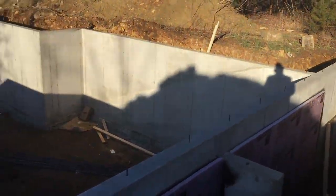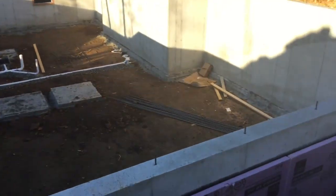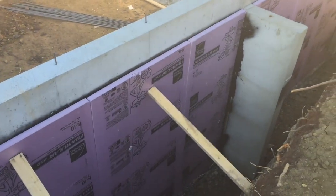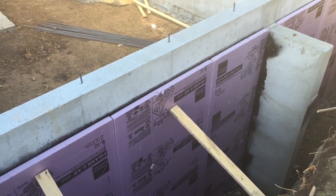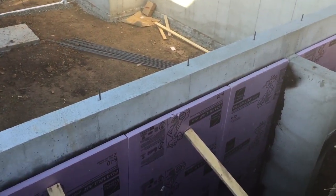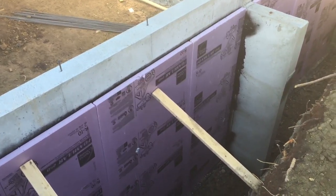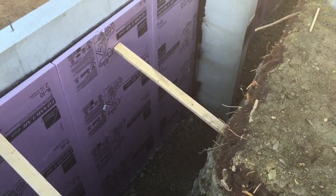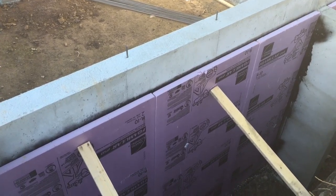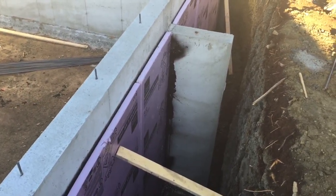The entirety of our foundation will be insulated on the outside. That does a couple things. One, it helps keep the basement a more temperate space. But two, you'll notice we're doing it on the outside of our concrete wall. Most people insulate the inside of a basement, but putting it on the outside creates a thermal break on the outside portion of the concrete. That means that when the ground hits around 50 degrees constant temperature, that concrete wall can actually be warmer than that. So we don't have the thermal bridging of the concrete directly into the soil.